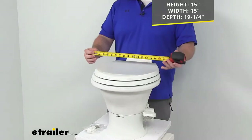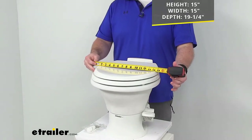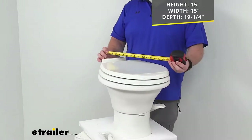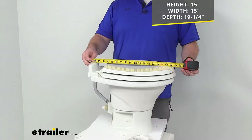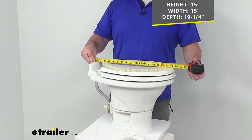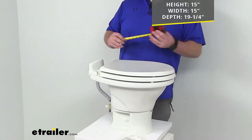Our overall width is right about 15 inches as well, and then our overall depth is going to be right about 19 and one-quarter inches deep.